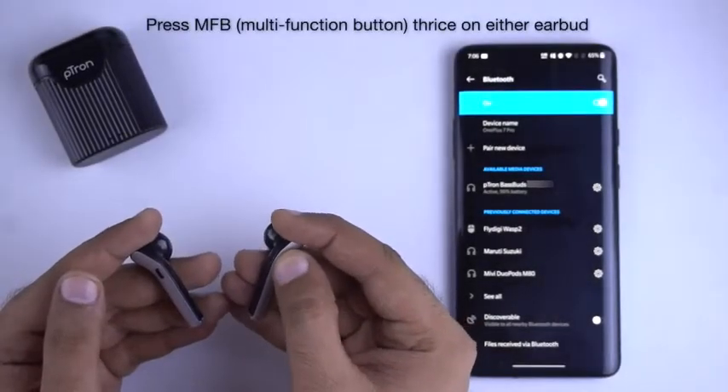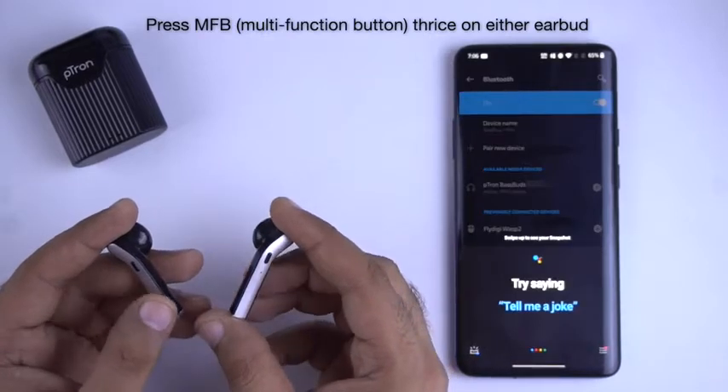Voice Assistant: You can call Google Assistant or Siri by triple pressing the multifunctional button on either of the earbuds.